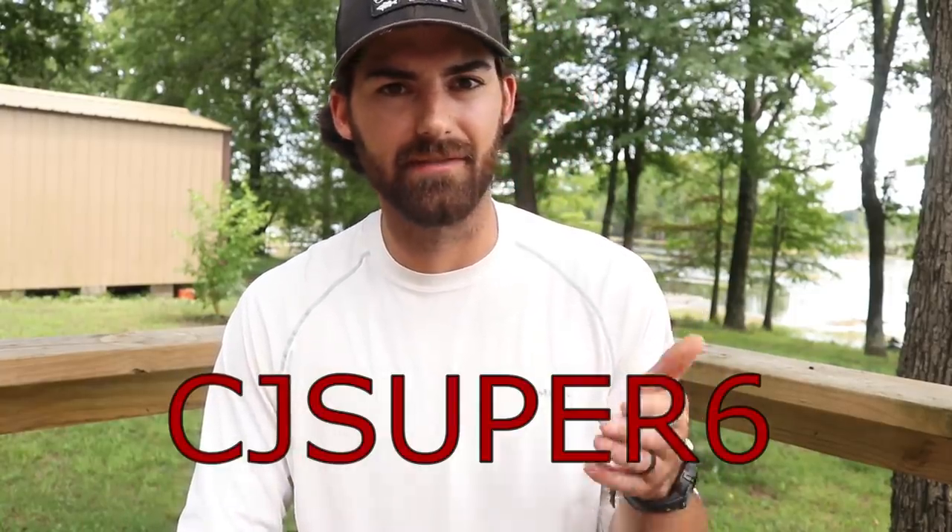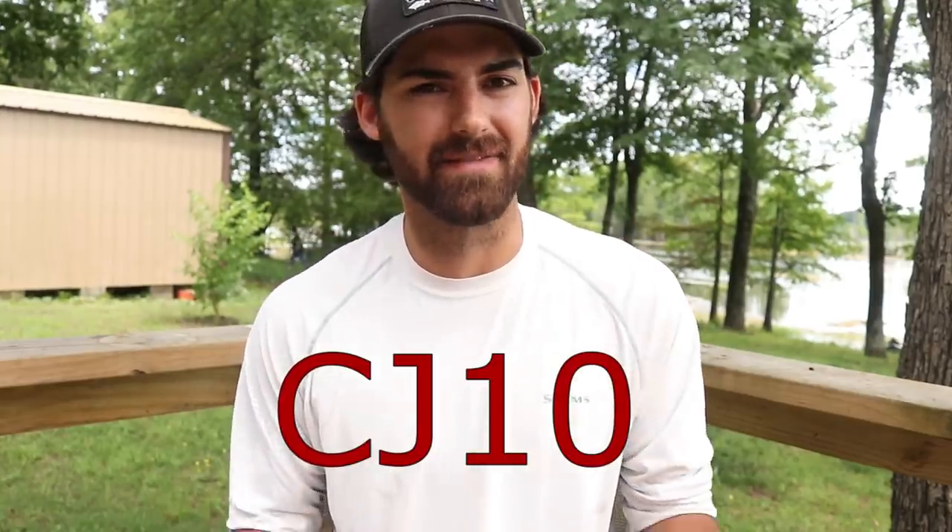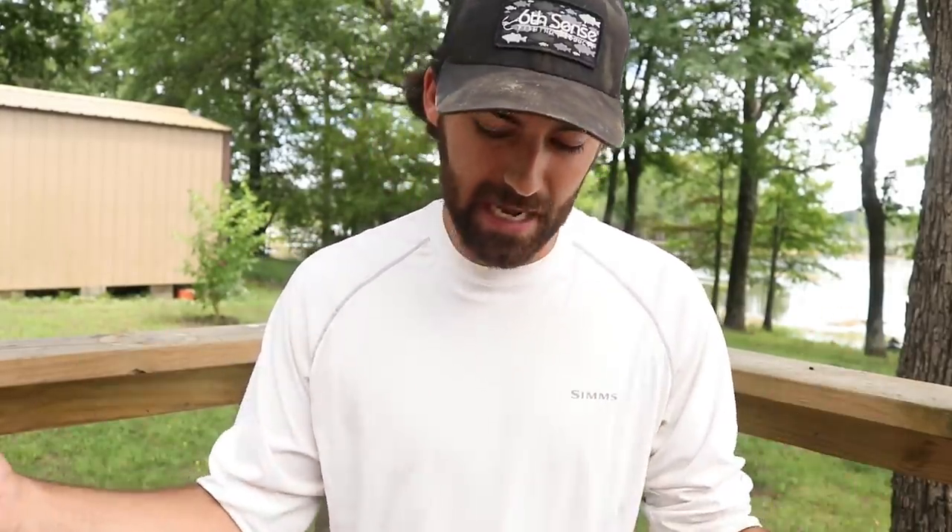That's going to be it for today's unboxing. I hope you guys enjoyed — I know it was short and sweet but I just wanted to show you some of the new things that I got in the mail and things we're going to be using this summer. It'll all be linked in the video description. Use code CJSUPER6 to save $10 off the Super Six Sack, and use code CJ10 to save 10% off the Speed Wakes, Catwalks, or anything else on the Sixth Sense website. If you enjoyed please give this video a like and make sure you're subscribed. I'm Cole Harkin and I'll catch you guys on the next one.